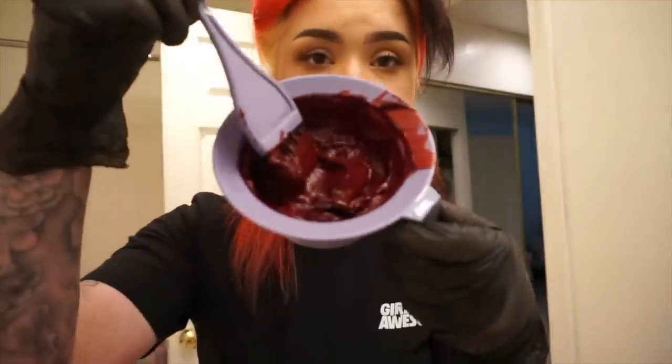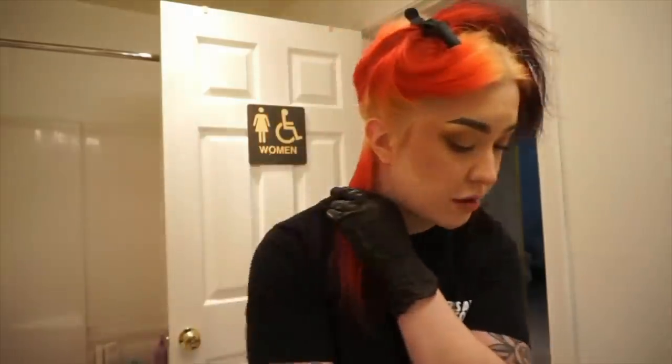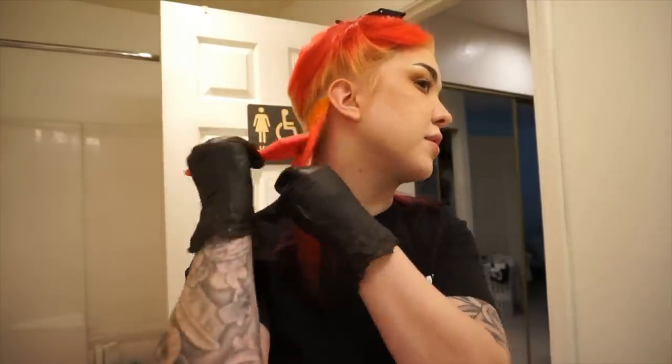Kitty confirms she also has just plain Super Red but may go back to the red-purple mix since she liked it better for her skin tone. She mixes the Super Red and Super Purple together, calling the result a stunning color, then starts with the Super Orange at the roots.